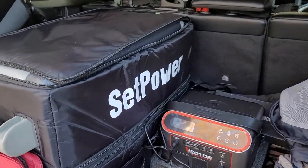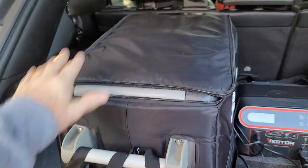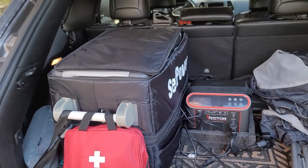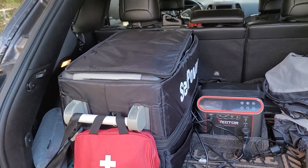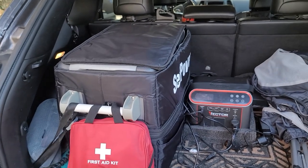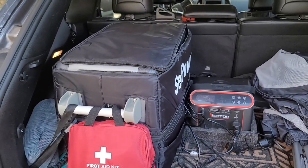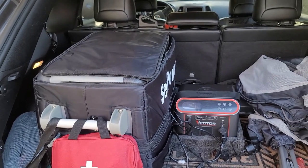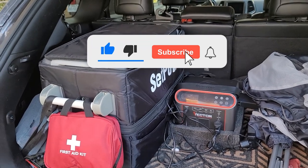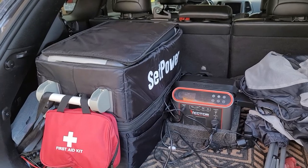So far I highly recommend this SetPower. I'm really loving this refrigerator, and if it keeps working like this it's one of the best deals — I got a great price on it. Be sure to check the description of this video for a link to that refrigerator if you want to pick one up. We also have an Amazon store link above the video description in all of our videos, so go check that out if you're looking for gear that we use and recommend. Thanks for watching.